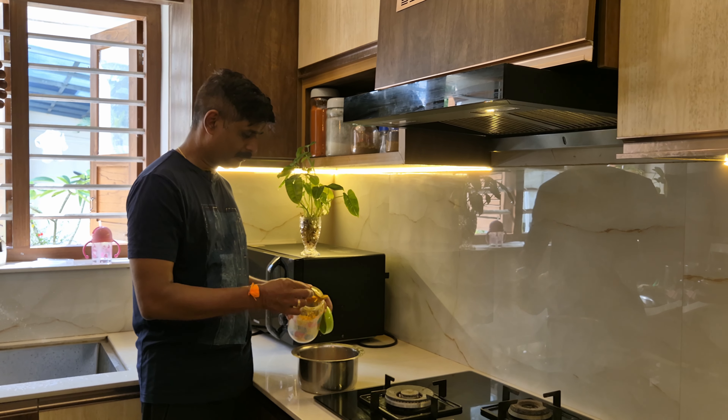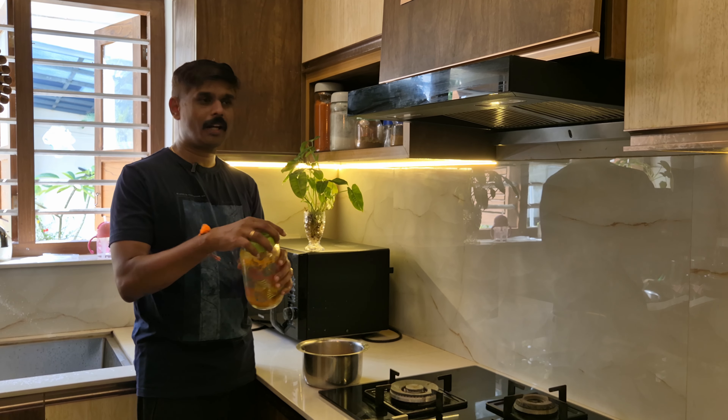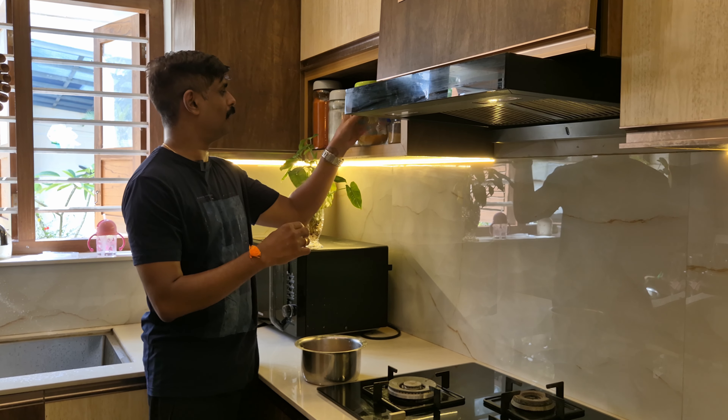Hello everyone. I'm going to go to the meat. I'm going to put the meat on the meat. I'll put some more water. I am going to make a dish for my family. I am going to make a dish.